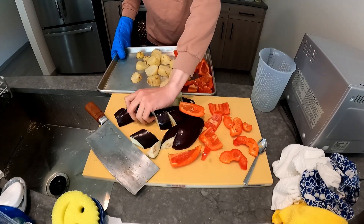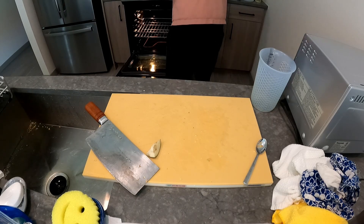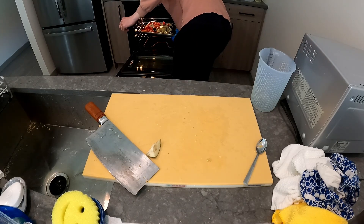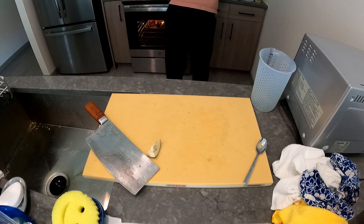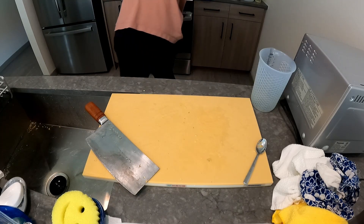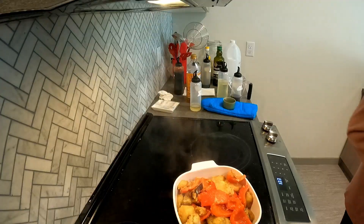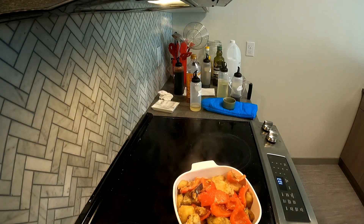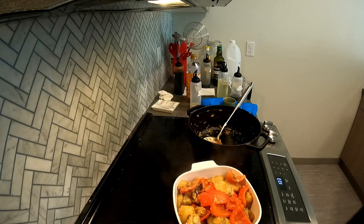And honestly, if I didn't make as much food, I wouldn't mind just frying it normally. I lost all this footage of assembling the dish.